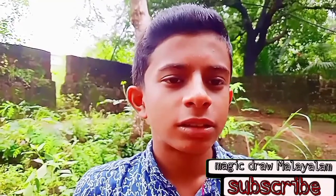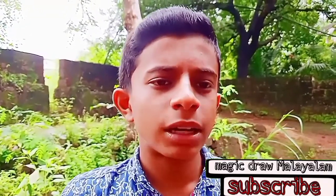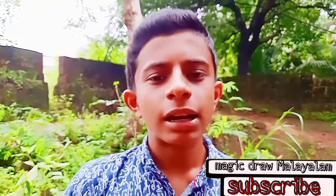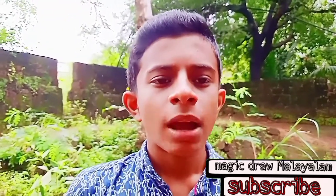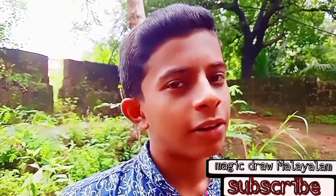If you want to subscribe to this channel, please like this video. Please like this video and subscribe to our channel. Let's get started with our YouTube videos.